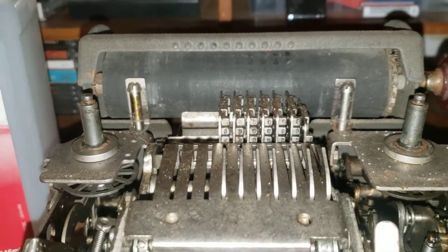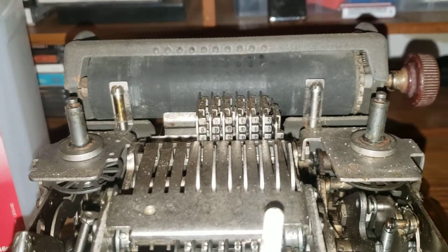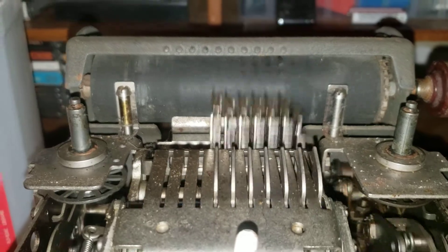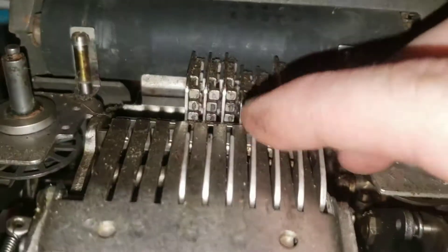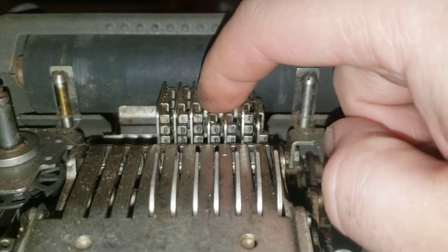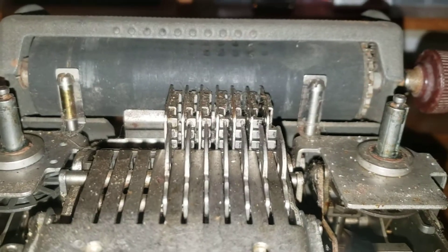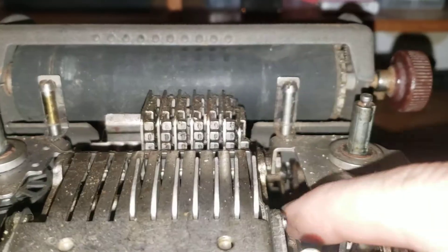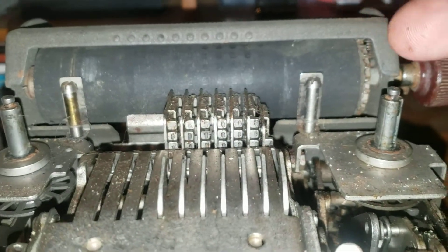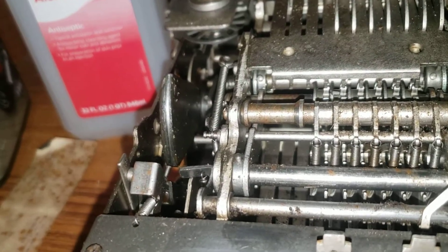So now you add in the number that you want to add it to — we're also going to do it again: one, two, three, four, five, six. Add. So now you see these two are depressed, which means that it's got information stored — that's ready to add. So we're going to crank it. That resets it all. Now this one over here is down, and all of these are flat again, which lets us know that we can total it.